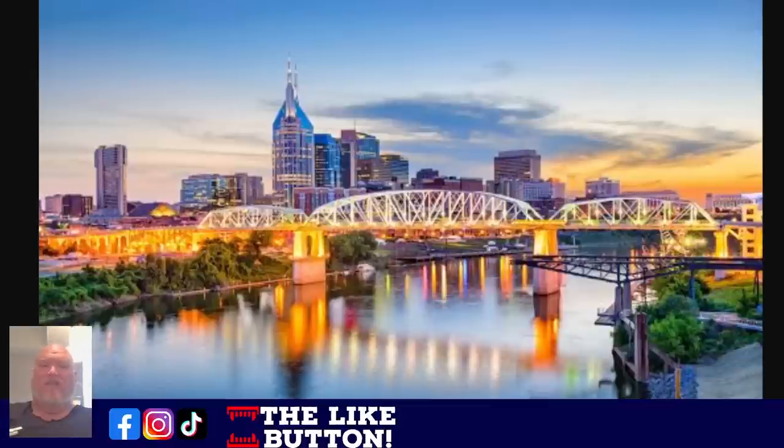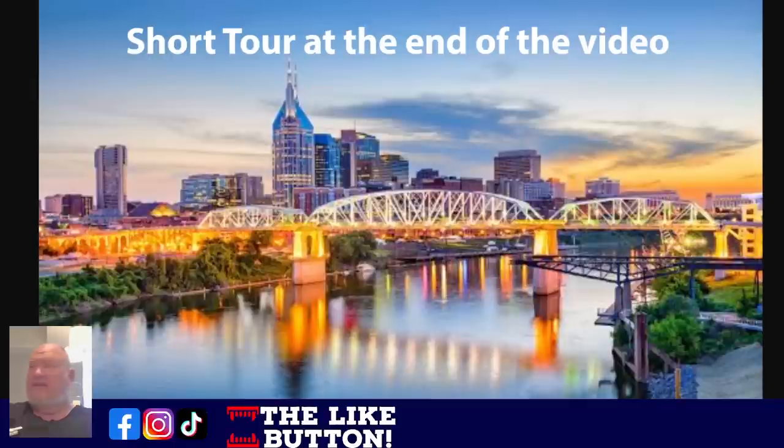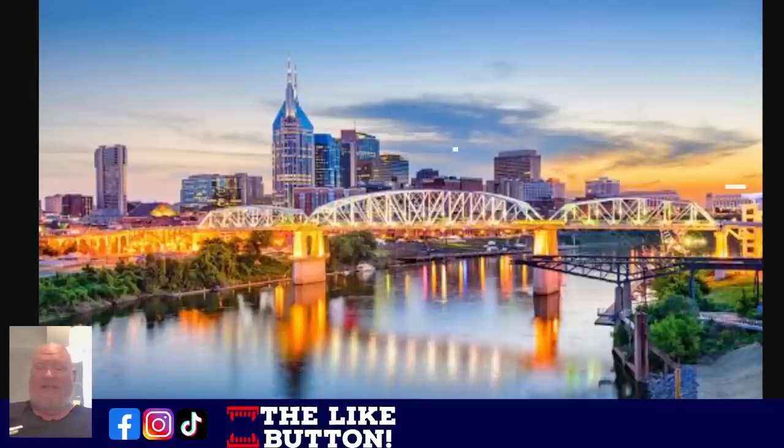Howdy ho guys and gals, welcome back to the Den of Tools Mobile Edition. It's coming to you from downtown Nashville — that's where we're staying this week, but we still got the hot deals for you. Sorry about the acoustics; I'm guessing it sounds pretty echoey in here. We're in an Airbnb condo here downtown and the acoustics are not great, but we're going to get through this. Let's get it done here.